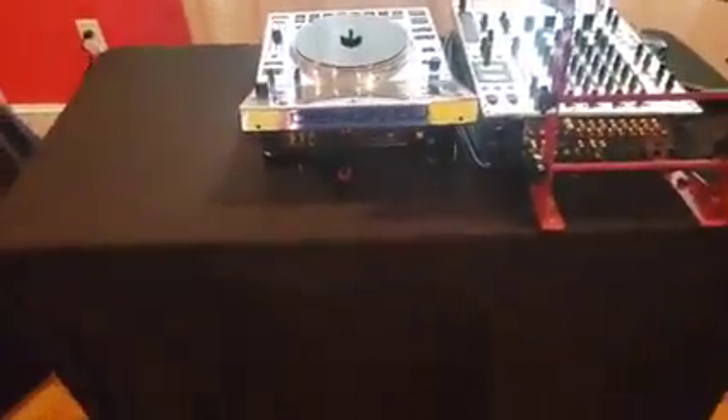Doesn't that look more professional? The customer sees that—they barely see any wires. I can move these out of the way too by sliding them down the wire so nobody can see them.